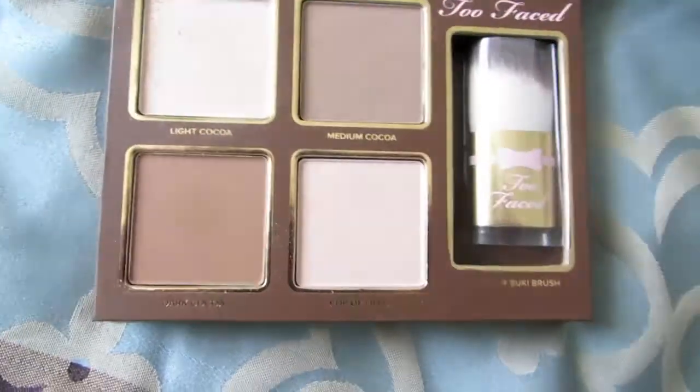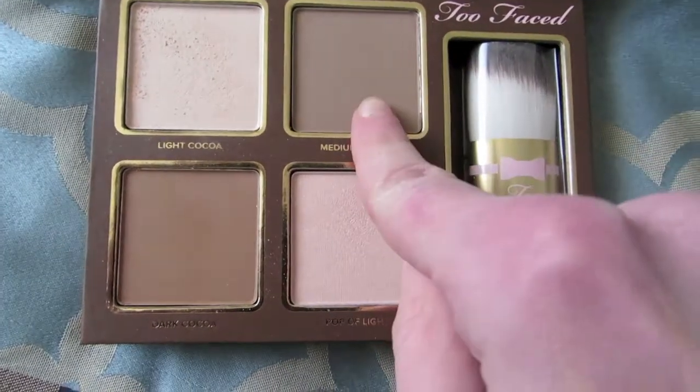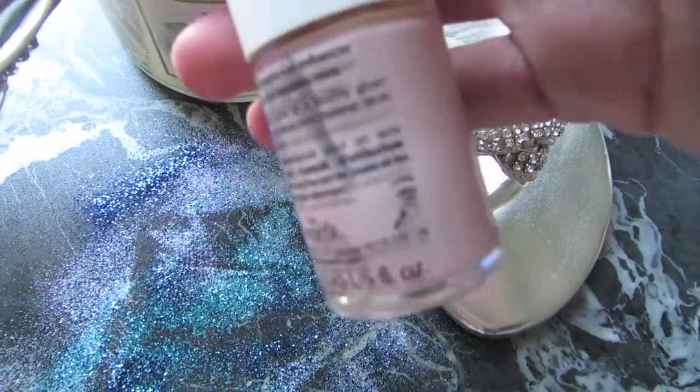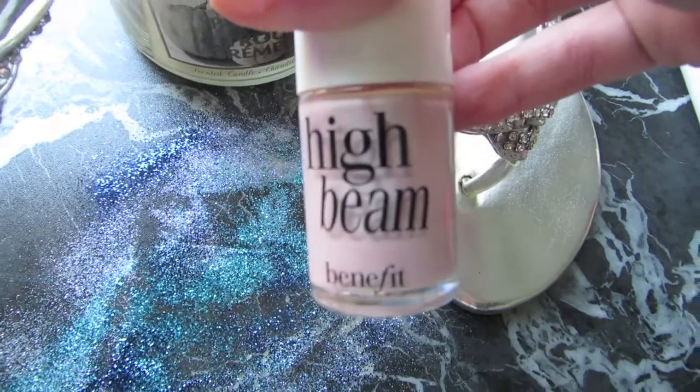For contouring, I use the Too Faced Cocoa Contour Palette with Medium. As a highlighter, I use Benefit's High Beam Liquid Highlighter. I just applied this on the high points of my face — my cheekbones, down the center of my nose, and my cupid's bow — blending it out with my ring finger.